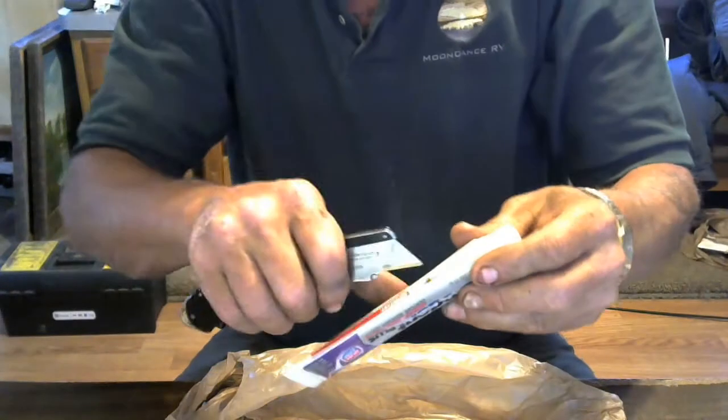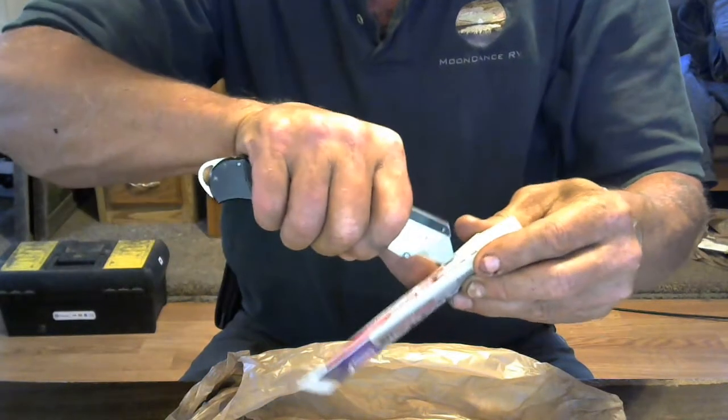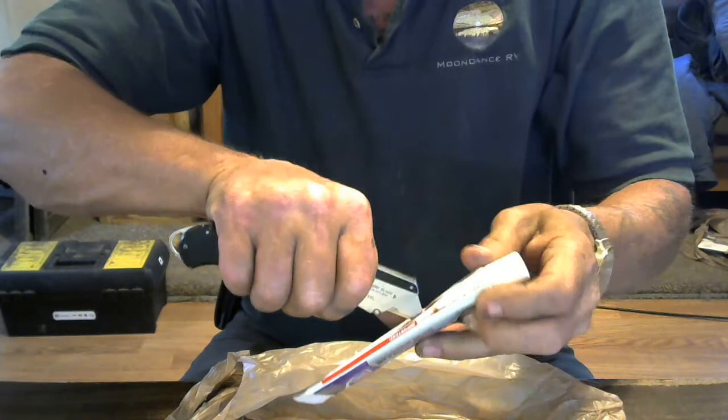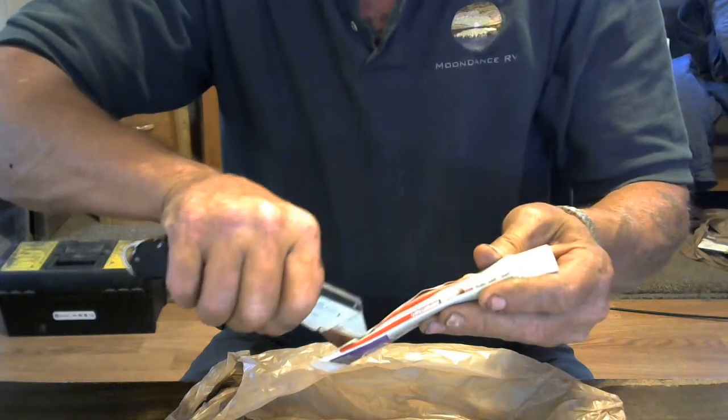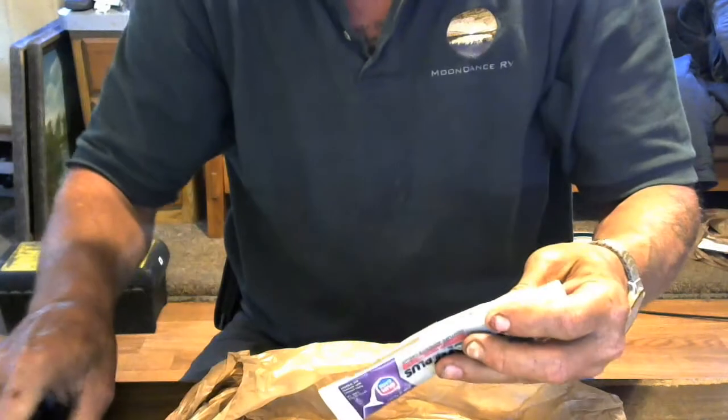Let me get this camera down here where you can see what's going on. There we go. We're going to cut this open and see what happened here. Now a lot of people don't think that it has a shelf life, but it does have a shelf life apparently once it's opened.